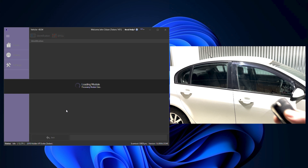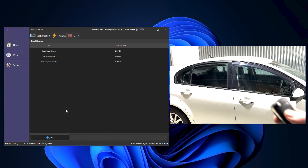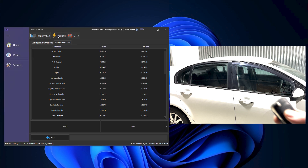First, click the vehicle button, go to the body control module option, and then we're going to go over to our flashing tab.